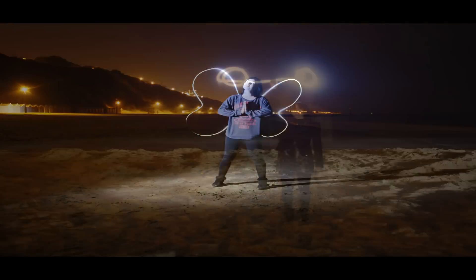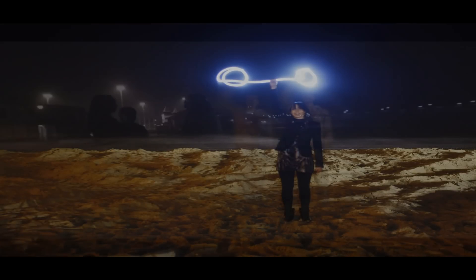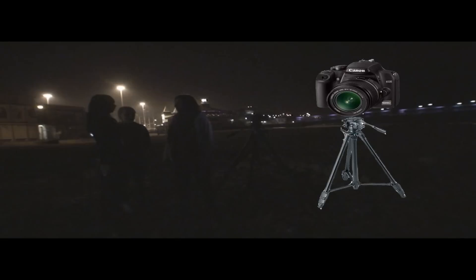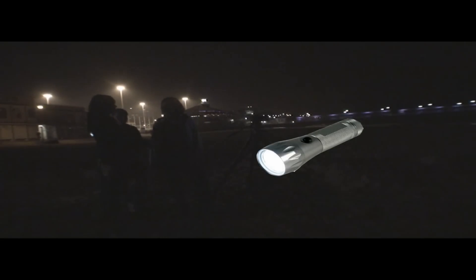This tutorial will teach you the basics of light graffiti. You will need a group of friends, a digital SLR, a tripod, a flash if you have one, and of course a torch.